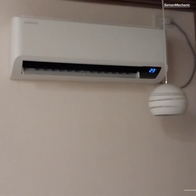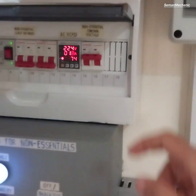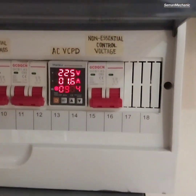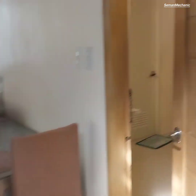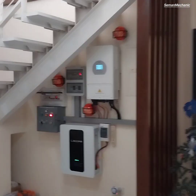Let's test with a running air conditioner. Assuming it's a blackout by switching off the breaker of control voltage for non-essential load. Power for the air conditioner is automatically cut off, and also for the rest of the non-essential load.